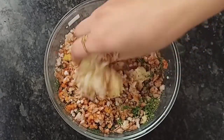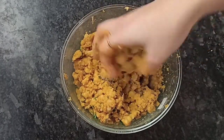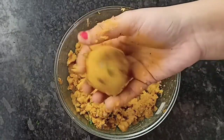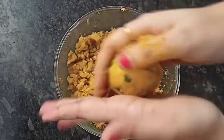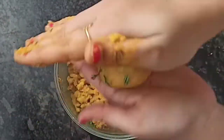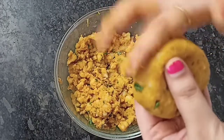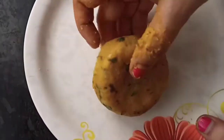With all the ingredients mixed, we have to shape them well. Take one portion at a time. First, make a piece like bread and give it a round shape. With the help of your fingers, flatten it a little bit to shape each tikki. So the pieces are ready.